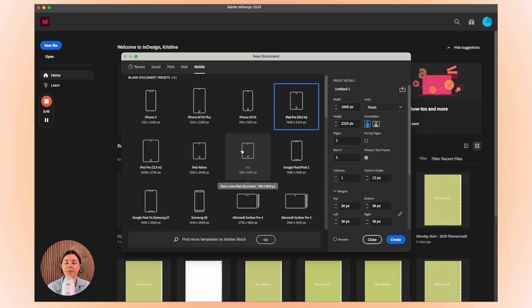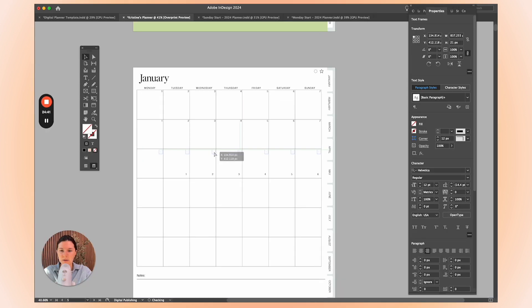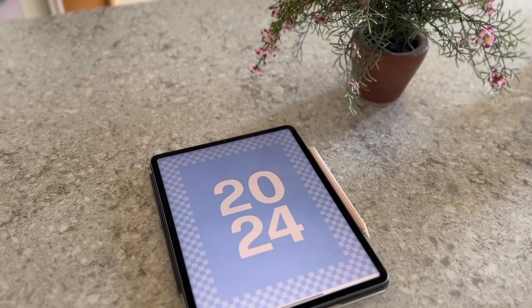All ready to go, exported as a PDF, ready for you to use or to sell. In this course we are going to review setting up your InDesign file, creating parent pages, making tabs, designing planner templates, dating, hyperlinking, and everything in between. I've been designing digital planners for about four years now.